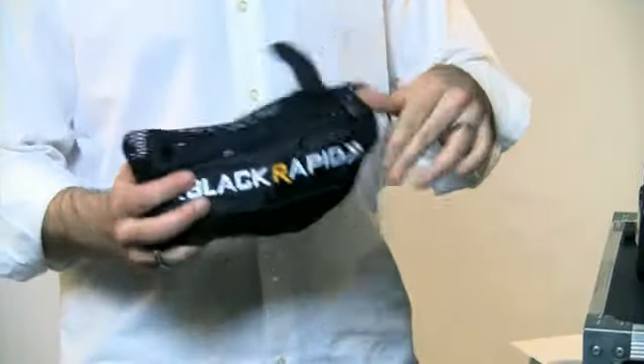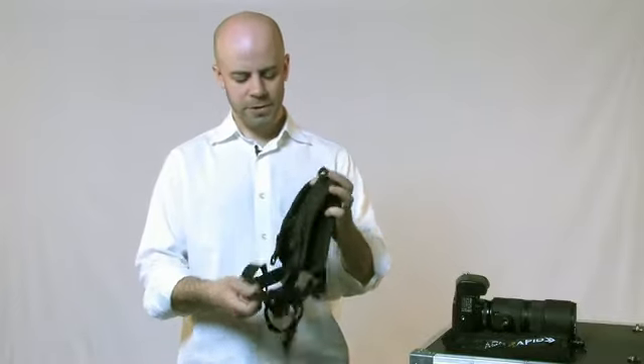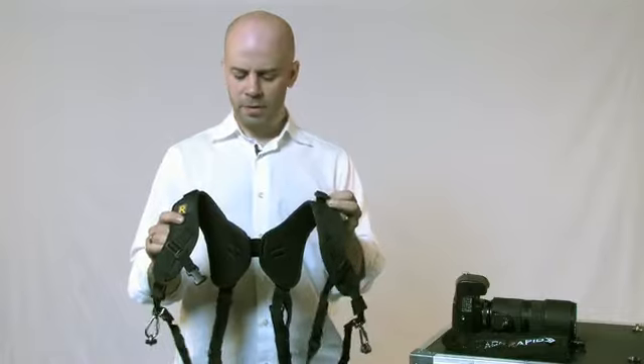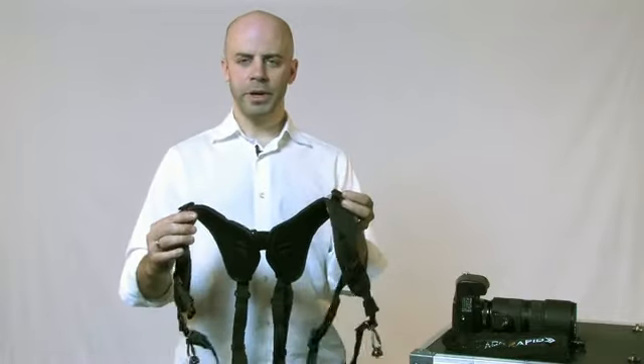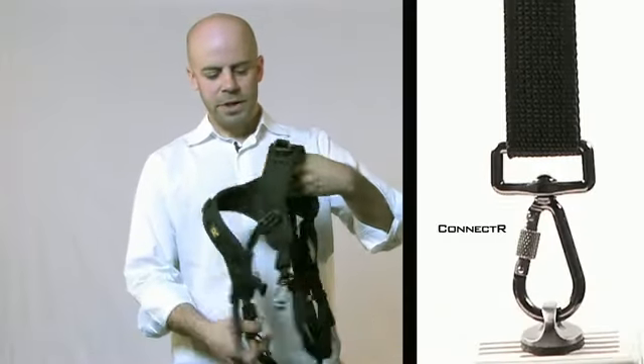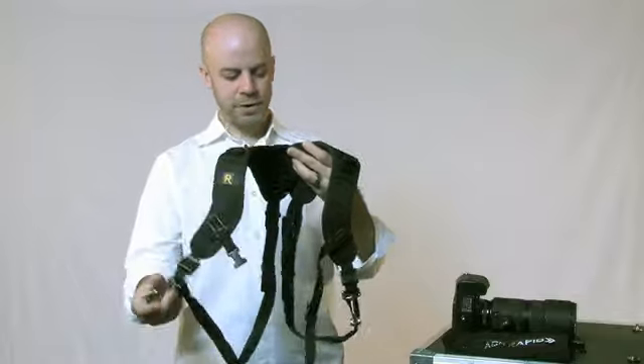Remove it from the packaging. The DR1 is for carrying two cameras, so what you have here is two straps tied together, one over each shoulder, and it's worn more like a backpack. You have in the front a connector on each side, one for each camera, and a fastener on each side.